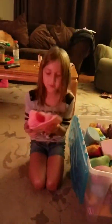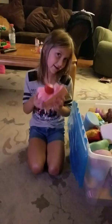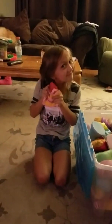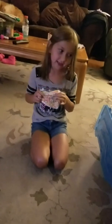The first one I've got in my hand is this cake one. I love Squishies. It smells like cake. And then I got this other cake one — it is super soft. I love it.